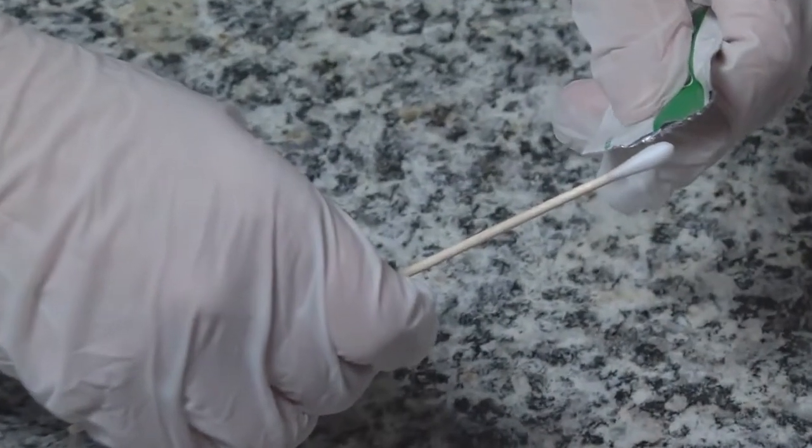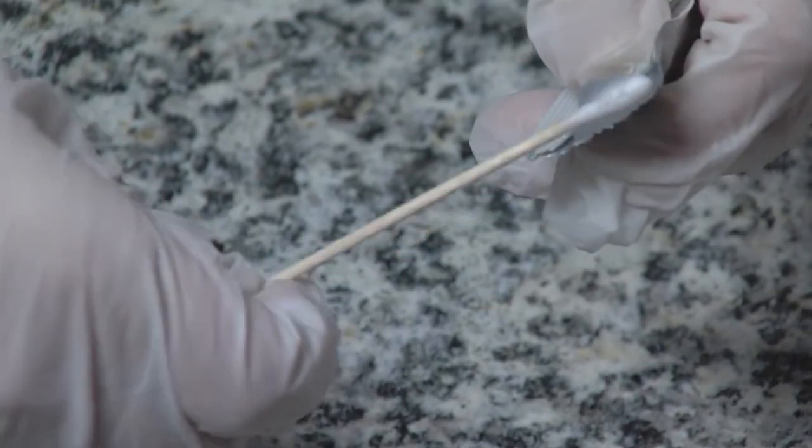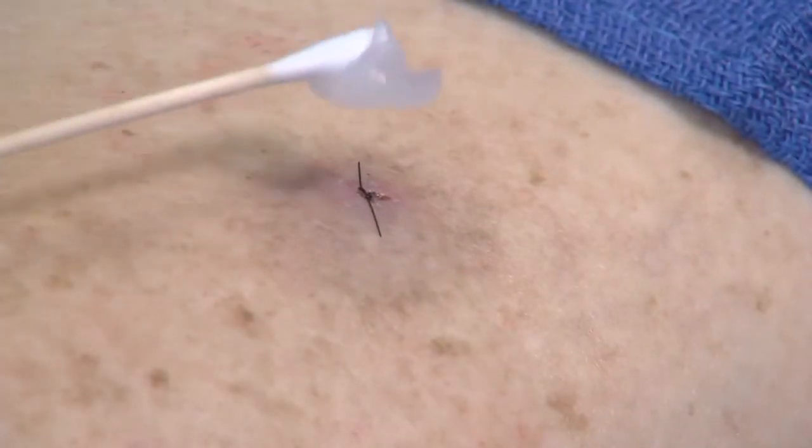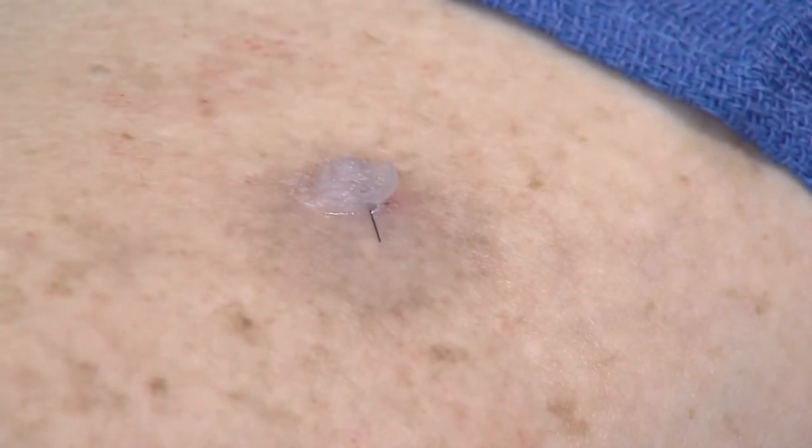Then apply petroleum jelly with a clean Q-tip. There is no need to use a special antibiotic ointment. In fact, antibiotic ointments often cause an allergic reaction.